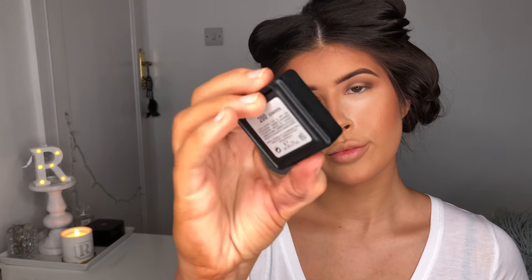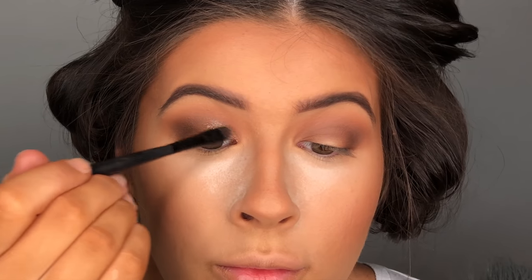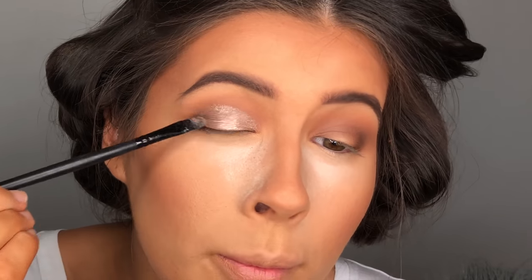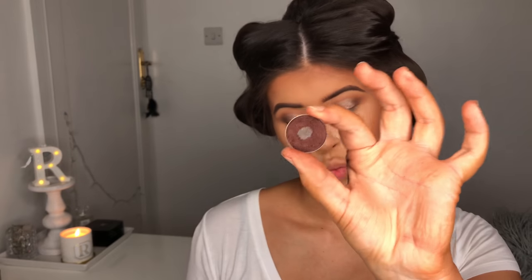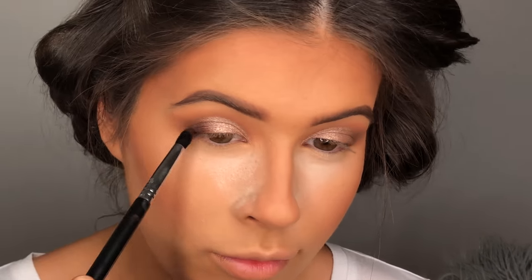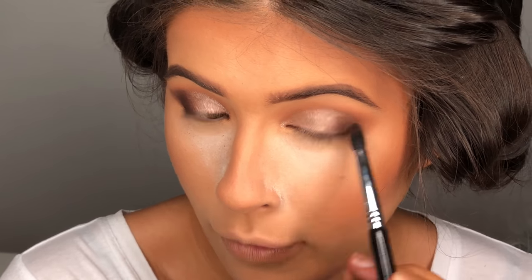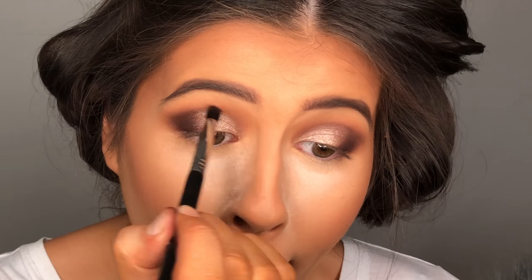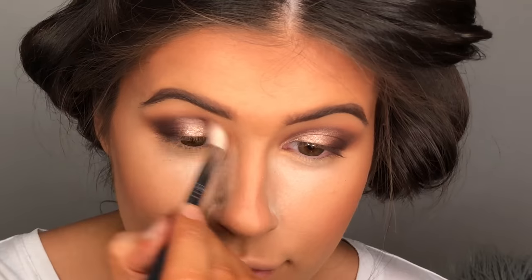I'm now using this Kiko wet and dry eyeshadow in the shade 200. I'm going to spray a synthetic brush with a little bit of MAC Fix Plus and apply this over most of the eye, bringing it out over halfway. Then I'm using Americano from Makeup Geek with the Sigma E45 small tapered blending brush — really good for getting right in the outer V — placing it there and then bringing it right above where that shimmer shade is to deepen the inner part of my eye as well. Then I'm using a clean blending brush to blend the rest of it out.